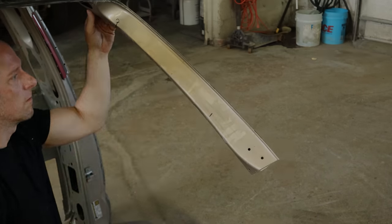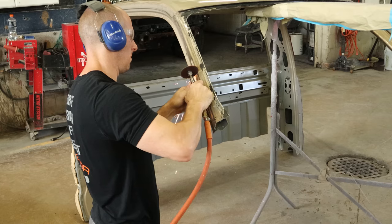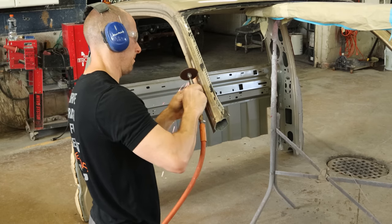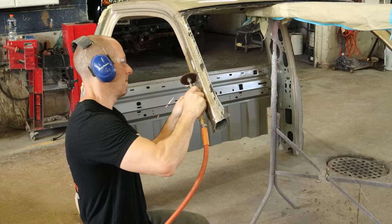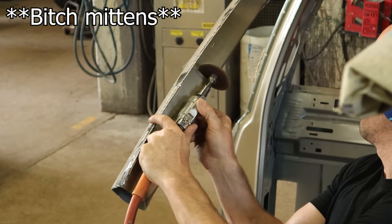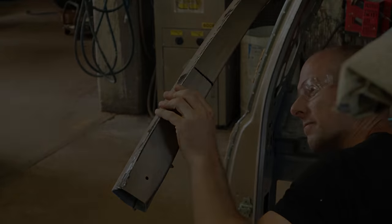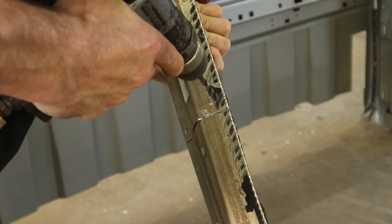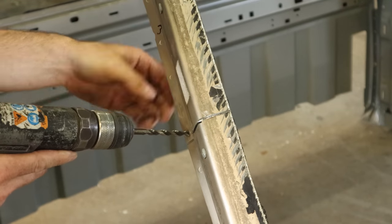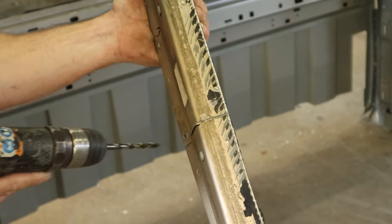Then we'll knock our piece out. We already scribed the lines on this side, so now we can start our cuts. I use a die grinder instead of a Sawzall — you get a little bit more control. I'm also not sure who this guy is with the hearing protection and safety glasses, but at least he's not wearing the gloves. Now we can cut our inside piece — looks like we're all the way through. Drill out our spot welds.